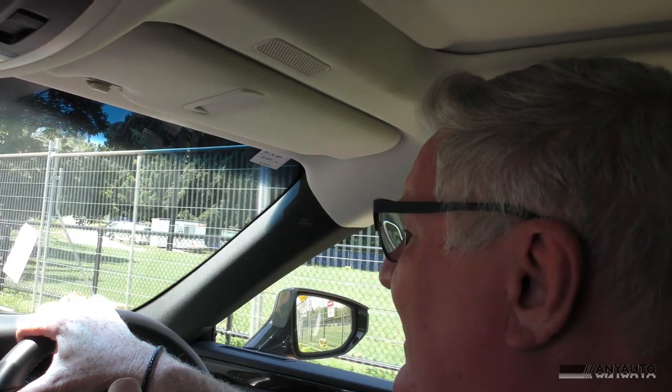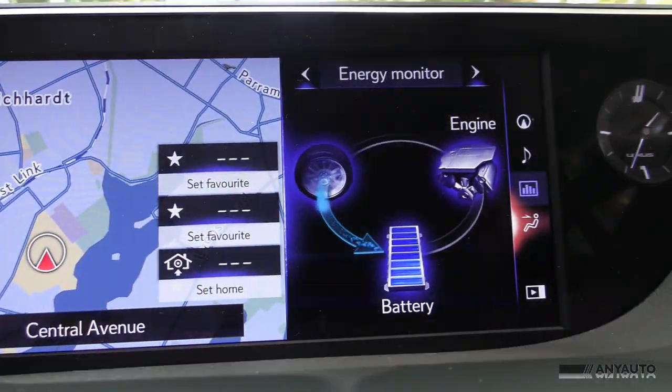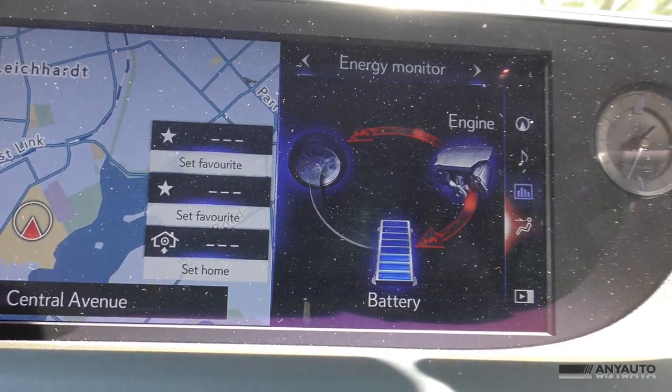Now that we're driving, the hybrid system really comes into its own — it is absolutely sensational. This cabin is ghostly quiet; the only thing you can hear is the ruffle of your espadrilles on the carpet. That's why I've had to turn the fan down. As you go along, the hybrid system will switch between charging the battery, being driven by the electric motor from battery power, and power from the engine.